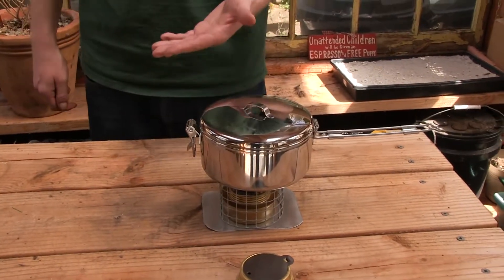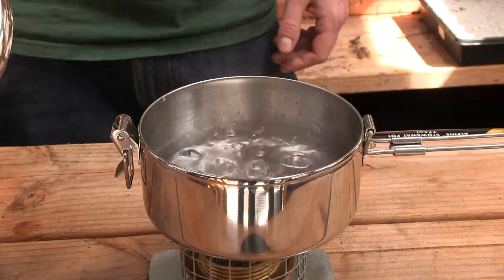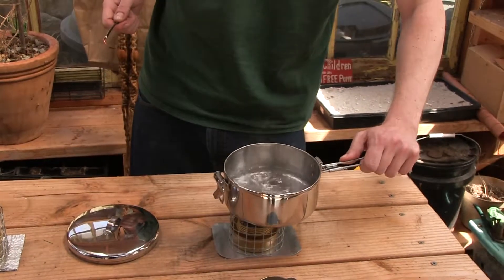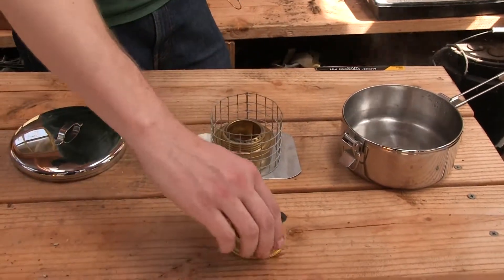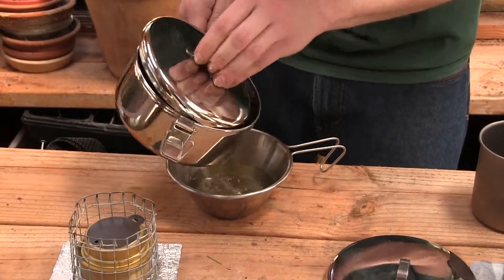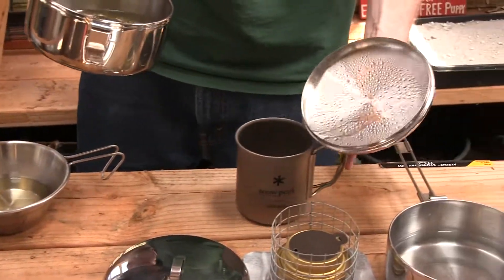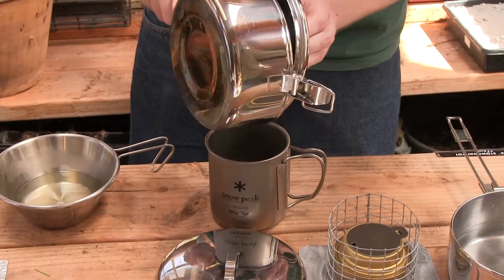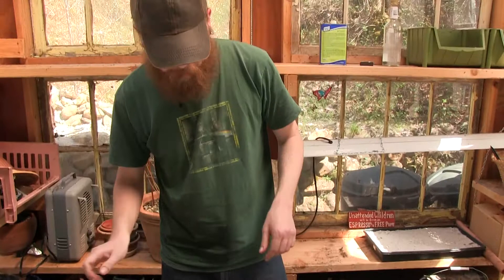The Everclear side started to boil but it took almost twice as much time as the other one. So Everclear will work, but if you have denatured alcohol you might as well use that — it seems like a superior fuel. It's definitely boiling though, so it still works. I'm already making tea so I'll just take this off and put out the flame. A little tea for me in my Sierra cup, and a little tea for pops in his fancy titanium cup. It smells incredible — like Christmas time in here.